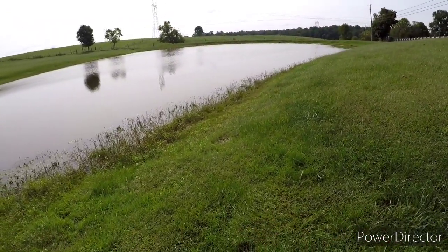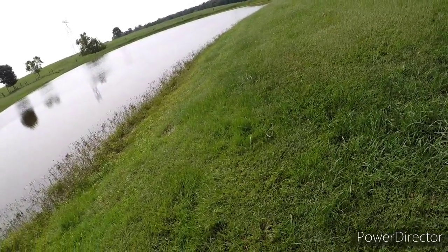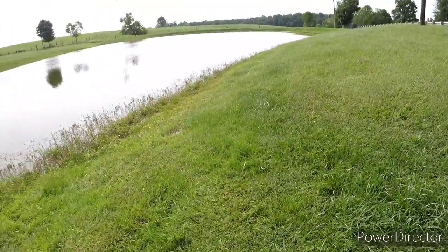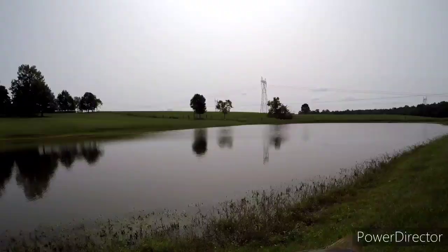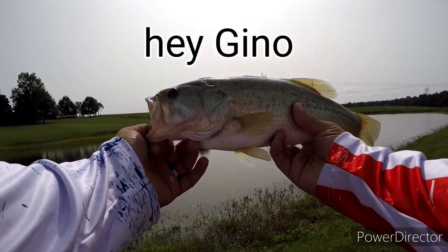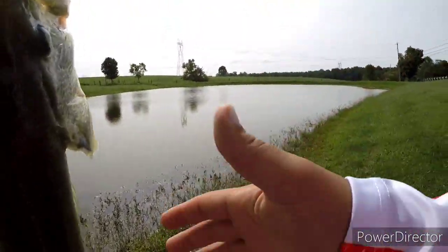That was on the Texas rig — first one on the Texas rig, first catch with the new Pond Predator rod. This makes me very happy. Let's get him back in there. Let's name this one Gino. All right, Gino, thanks for the hit, thanks for the fight. Go get bigger.